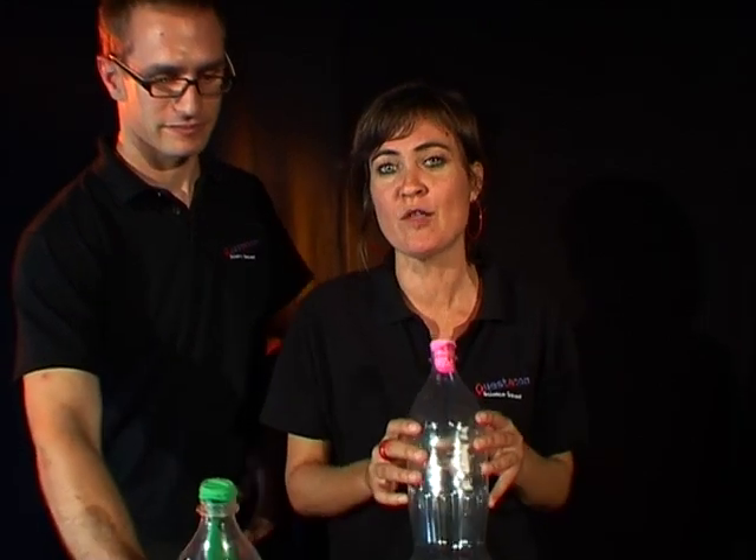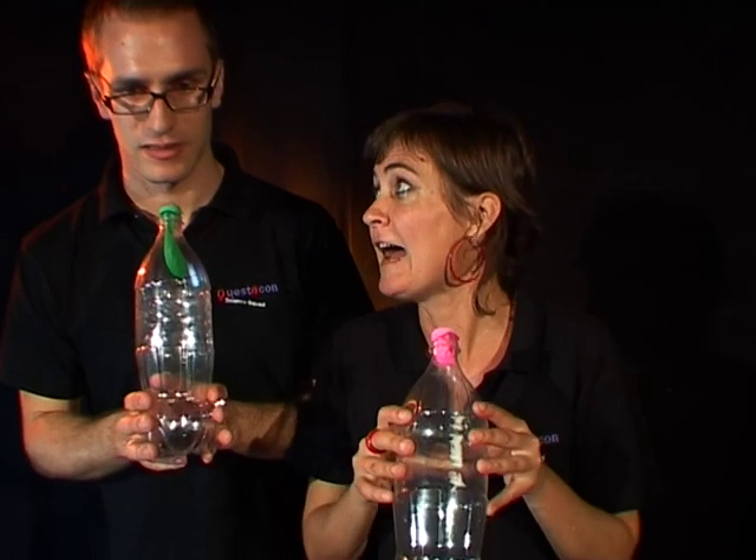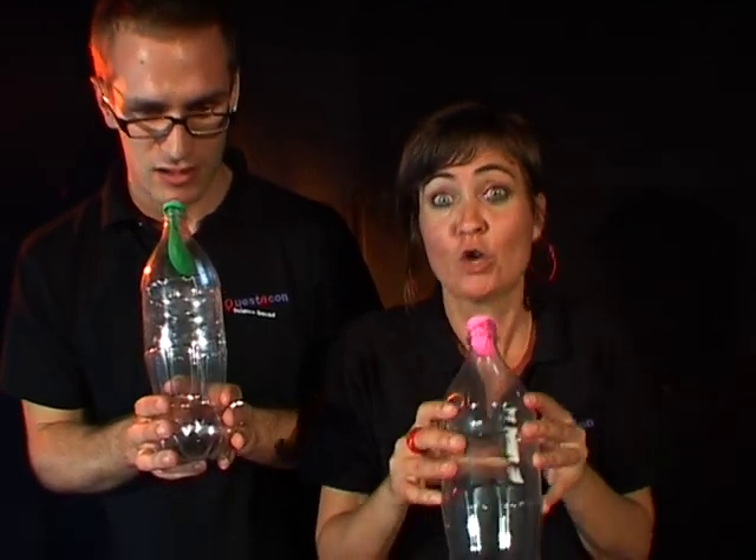Here we go. Tim, would you like to challenge me to a balloon bottle blowing competition? Yeah. I am the three times Australian champion. Are you sure you want to do this? Okay. After I say go Tim, let's see who can blow the balloon up the furthest inside the bottle. Are you ready? Yep. Go!